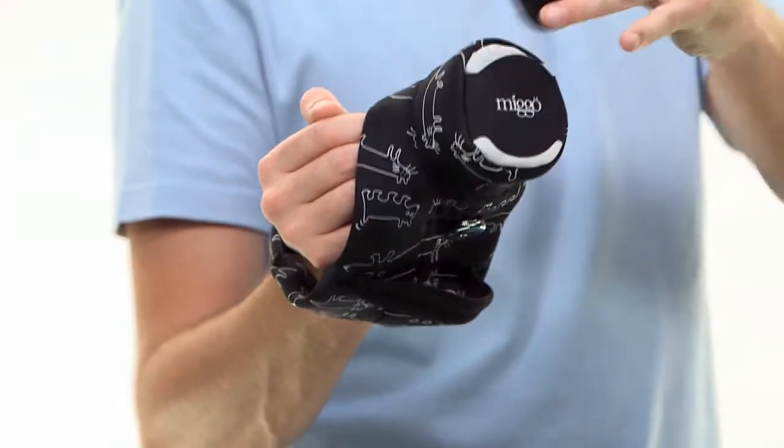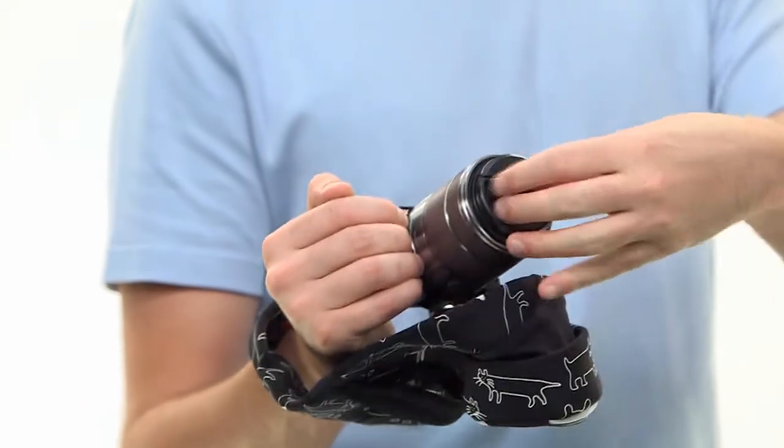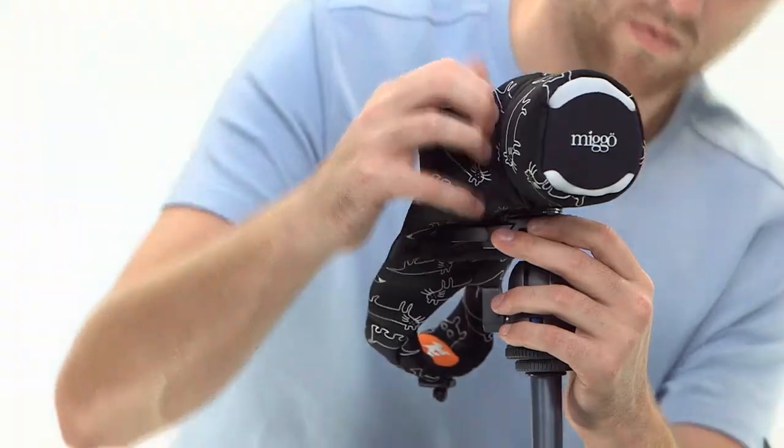A special pocket keeps the lens cap from getting lost. The tripod socket on the other side of the multipurpose screw enables the camera to be connected to a tripod even while Mego is attached.